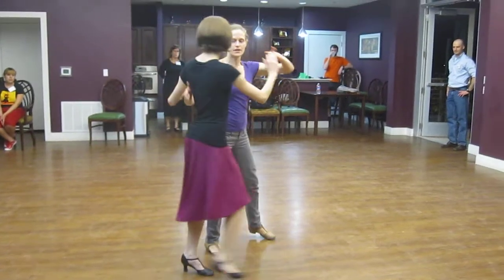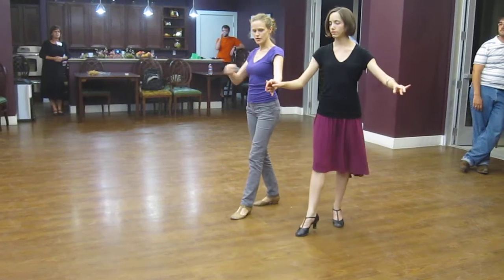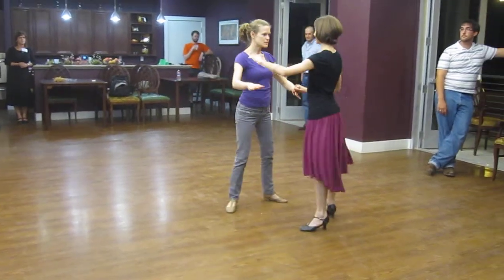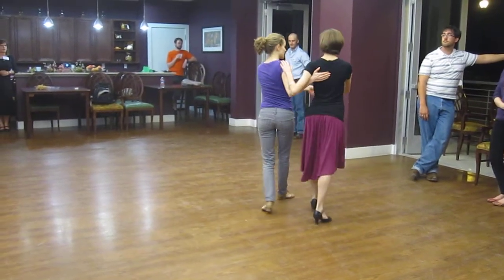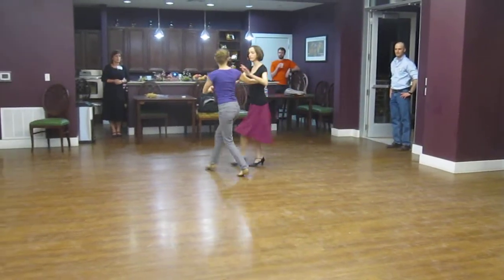And then she's turning 2, 3, 4. I don't care what the leads do. 5 — I open with her, so our frame is matching. 6 we close. 1 we're crossing. So again: 1, 2, 3, 4, 5, 6, 1.